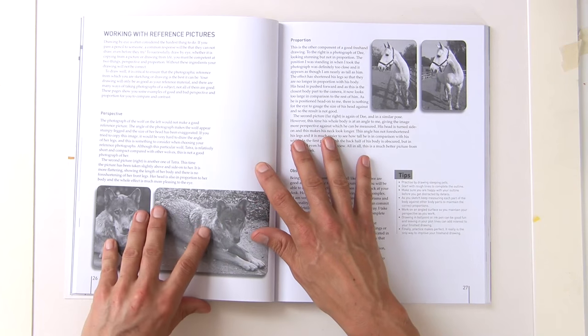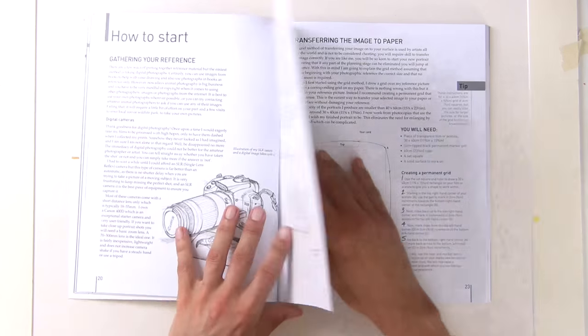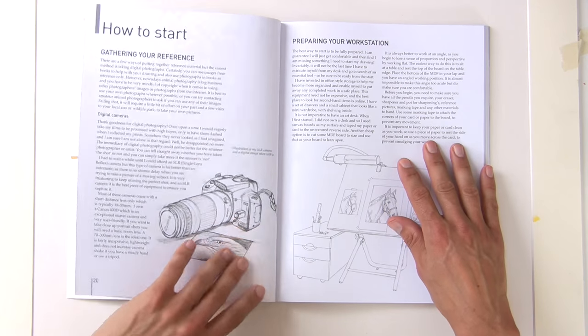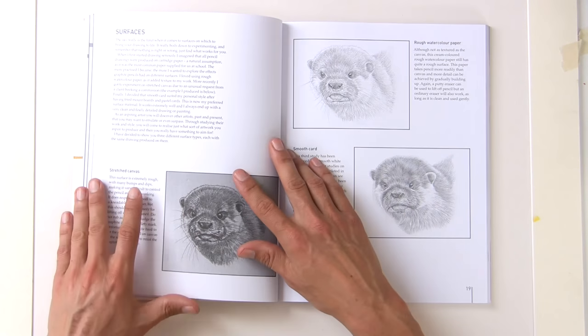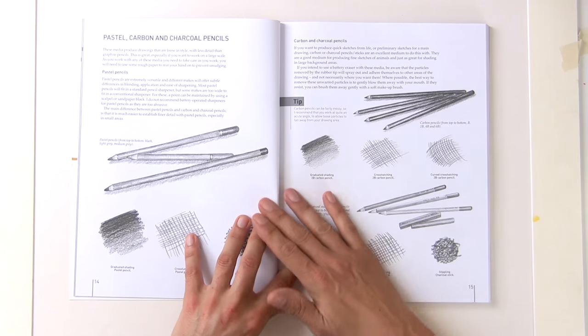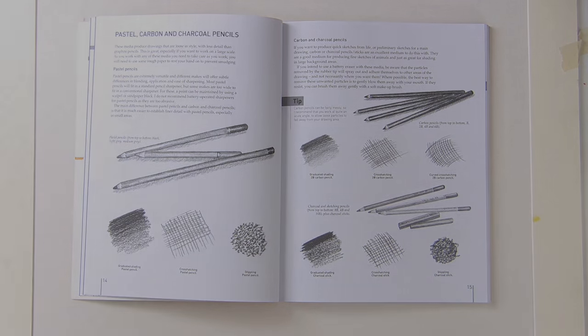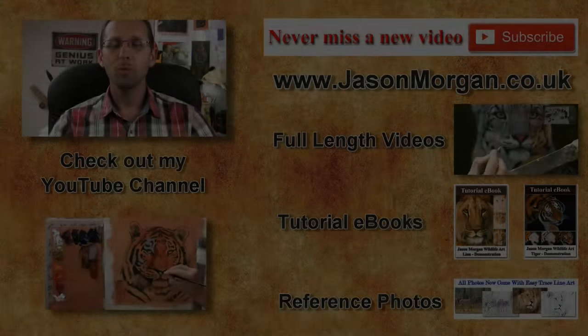It's a great book, easy to get hold of on Amazon and lots of different websites. It's something I would really recommend adding to your art library. Now I've given you a good look through, I hope you can make a better decision for yourself whether to purchase it or not.